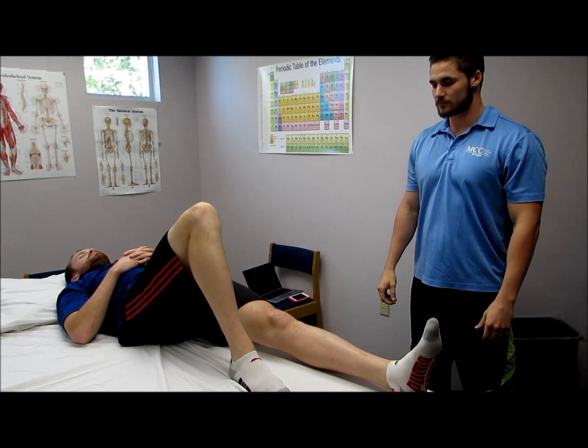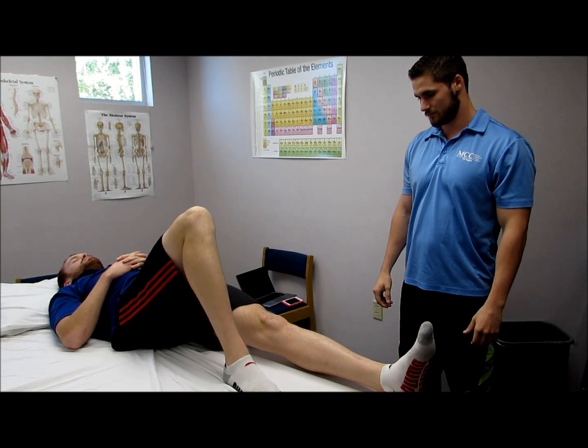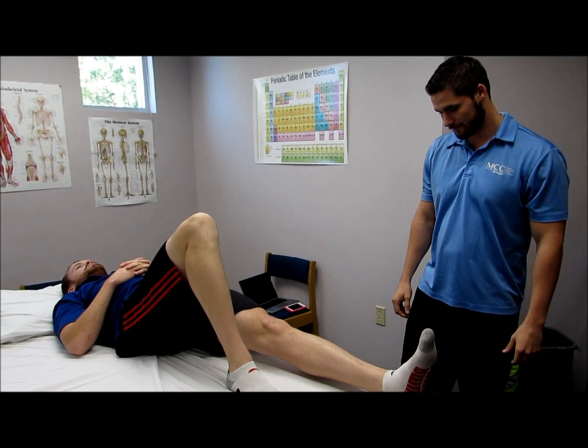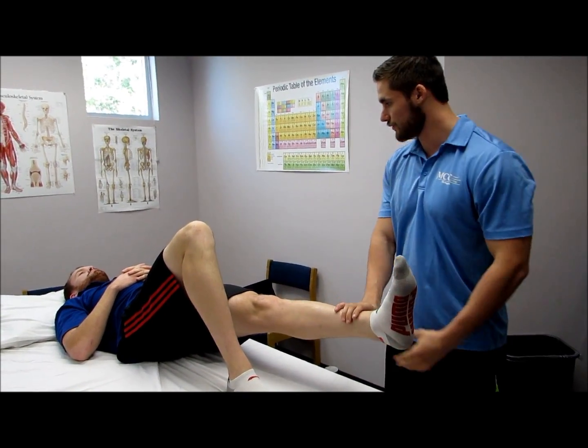To test the tensor fasciae latae, you would have the patient in supine and you would put pressure on the lower leg in the direction of extension and adduction. Raise the leg up and hold that position. Hold, don't let me move you.